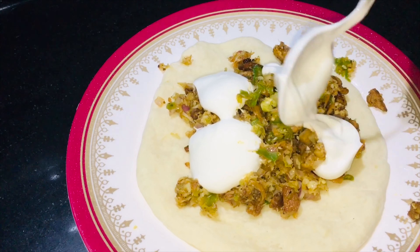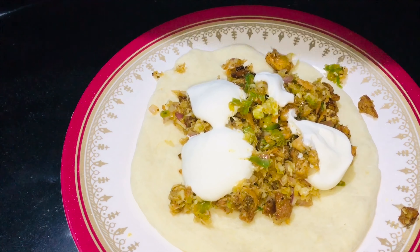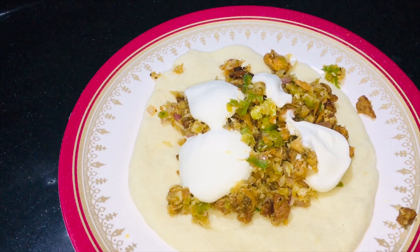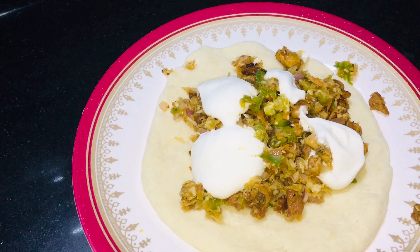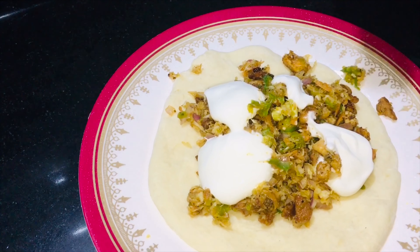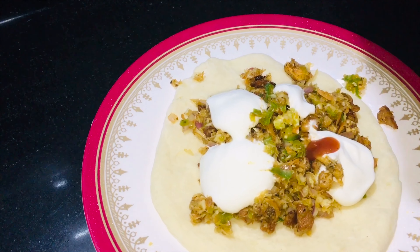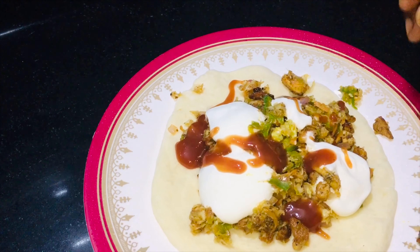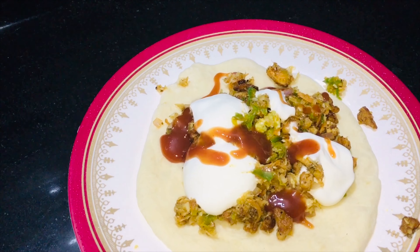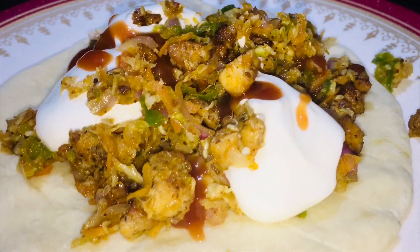We will add a little sauce in the middle. Then the shawarma is ready. It will be very easy to prepare. This is the shawarma completely ready.